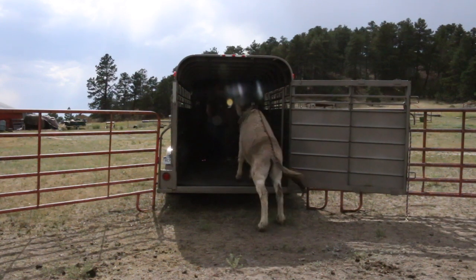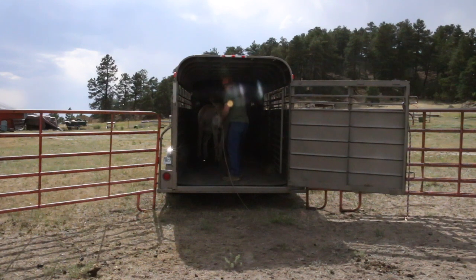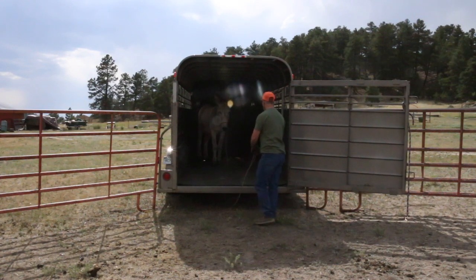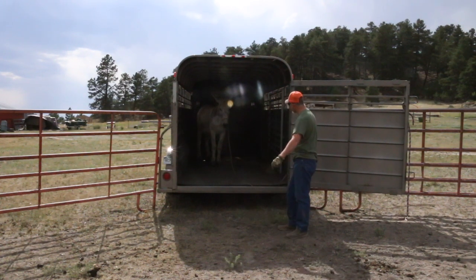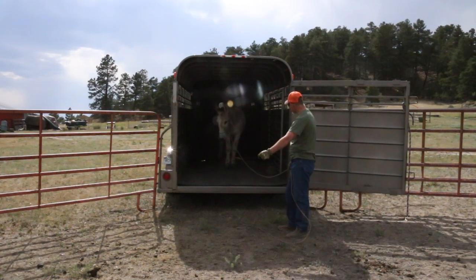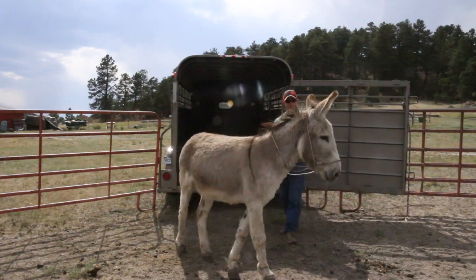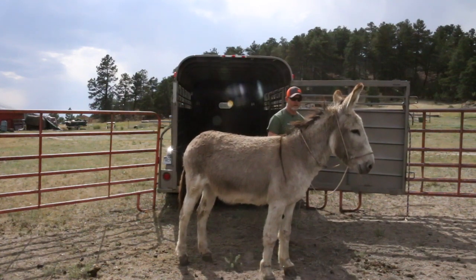Right now I'm just holding the rope — not even pulling on it — just to see if he'll get in. He did a good job. Now taking him out: I gave him some slack on the rope because I don't want him jumping out, as it can get the handler hurt if the donkey jumps out and knocks you down. I want him to come out slowly when I want him to. I'm just gesturing — giving a little bump on the rope. He's looking right where I'm pointing, so he knows exactly what I want him to do. There he goes, jumps right out — good boy — and he didn't try to take off.